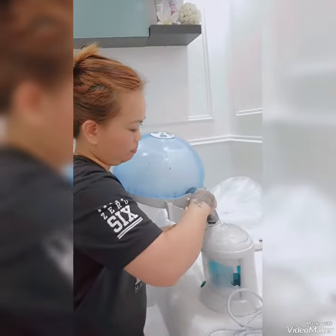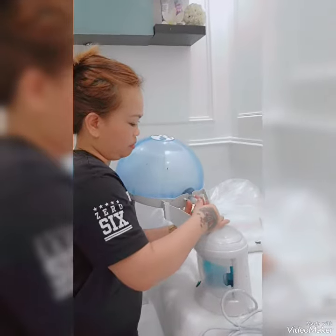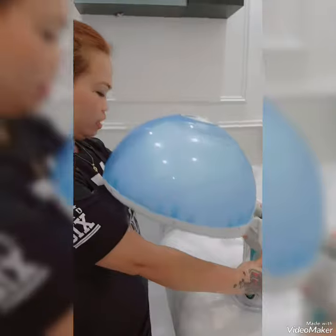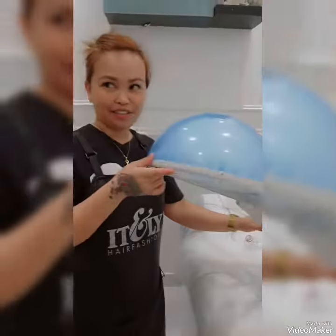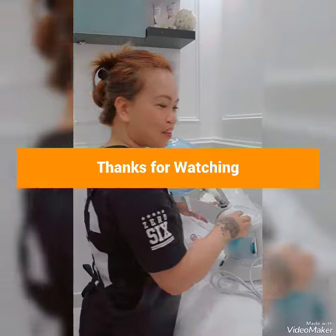When the water is finished, you can refill it from the back side, then turn it off like this, and put it to the hair of the client like this. That's it, guys — thank you for watching!